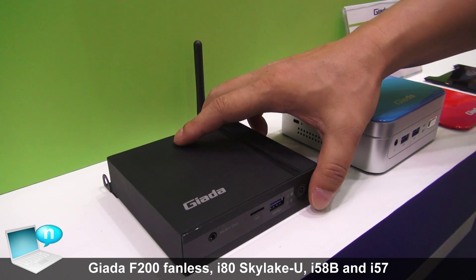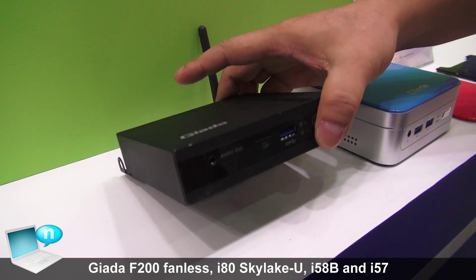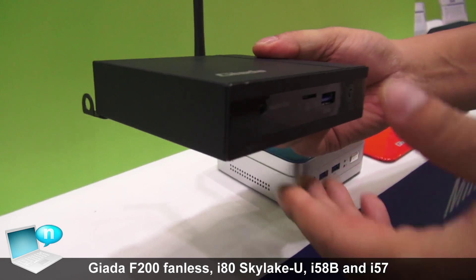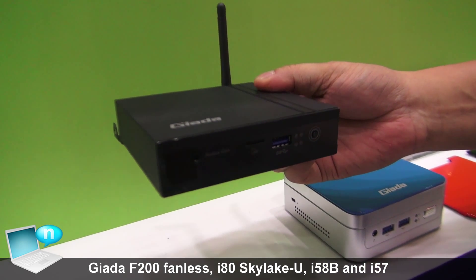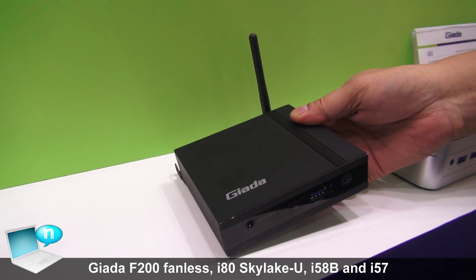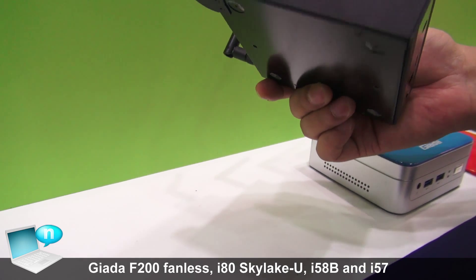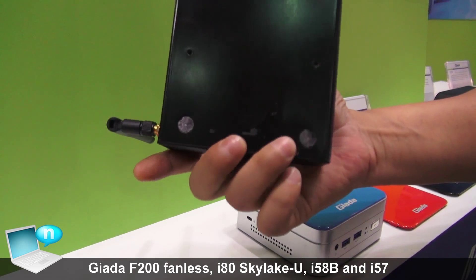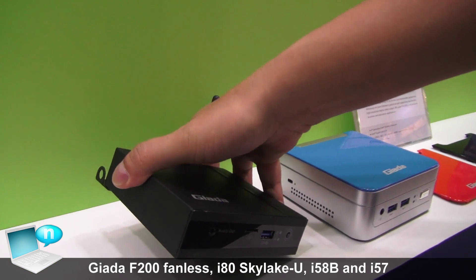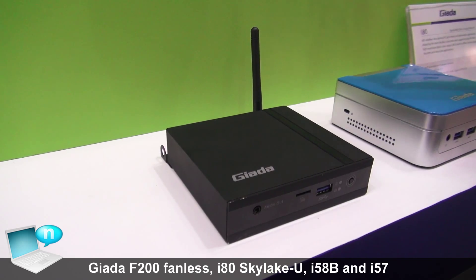This is our Jada's new model F200. The best thing is it's very slim and fanless. The CPU we use is the Braswell new generation Atom, and we also have a VESA mount. It's best used for virtual desktop thin clients.